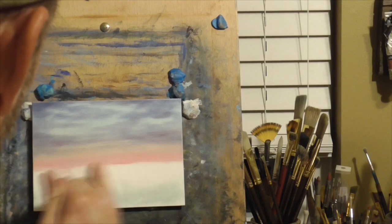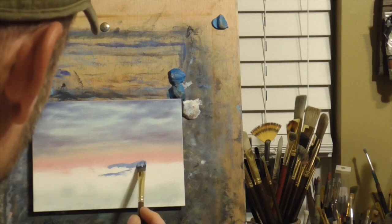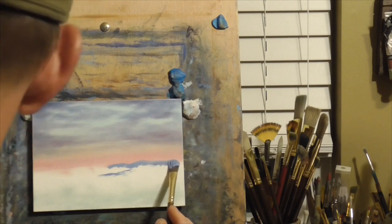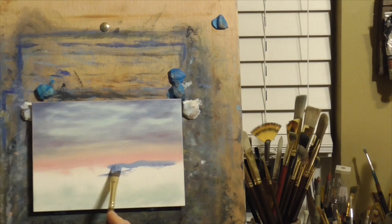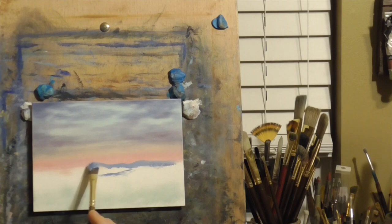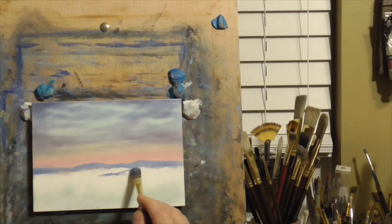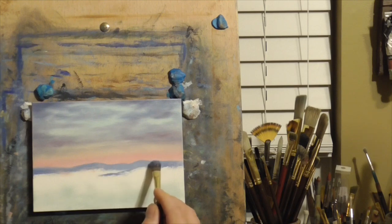I'm making the most distant mountain range now. The colors used for that are again ultramarine blue, crimson, and mostly white — it's a very, very distant mountain range. That's a pretty accurate representation of what the reference photo had in it, of the mountains I could see from where I used to live at my parents' house. I paint a lot of those vertical, streaky cloud types, and I think that's because growing up in Tennessee I see a lot of skies like that.